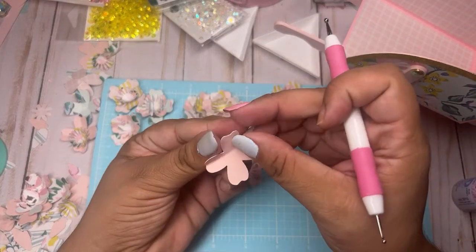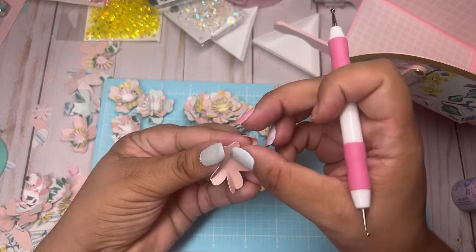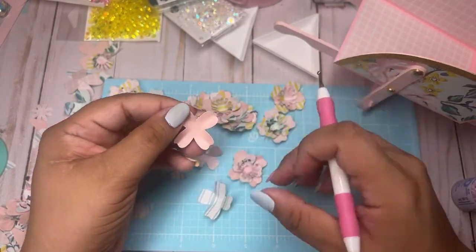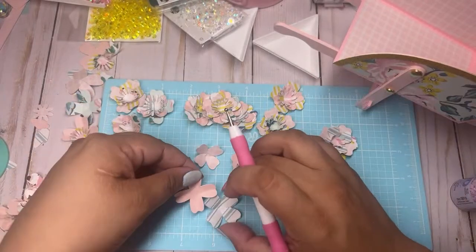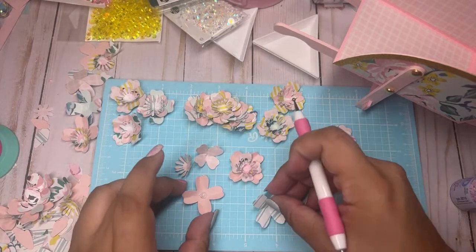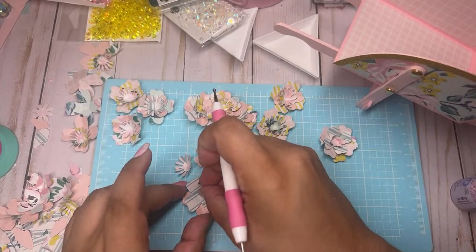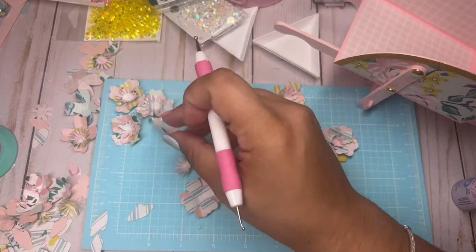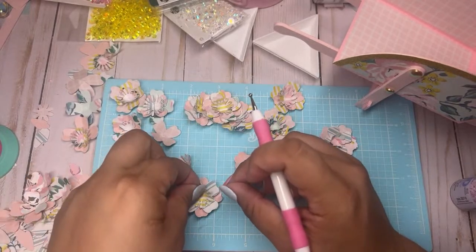With these 110-pound cardstock I have a lot of scraps because I like to use this for the base of my 3D projects, so I always have a lot of scraps of that. Put a yellow one in the middle.